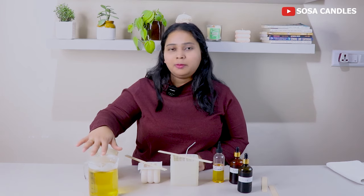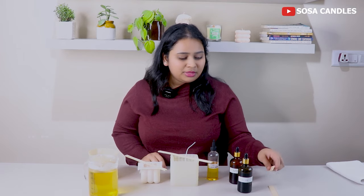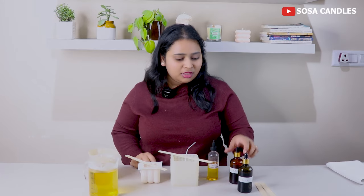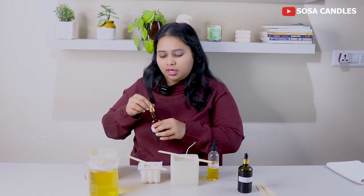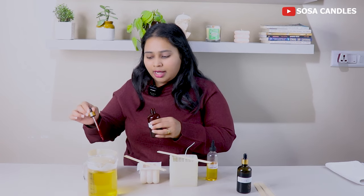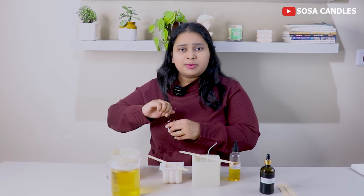There are two colors that I will use, and also a fragrance. I will pour my little bubble candle first. If you have colors, use them because they have a very good effect. I like light colors, so I use only 2-3 drops. But if you like dark colors, you will need to use more drops.